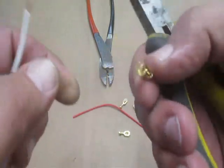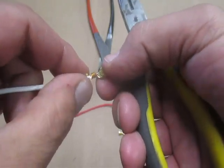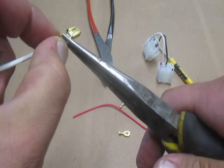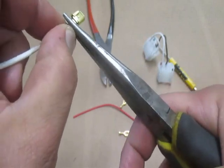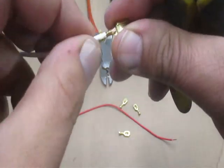You see I just got the wire laid down in the channel, and now I'm going to use the needle nose pliers to fold down the front tabs first. I do one side and then the other. And once I have them folded down, I slide the wire in to make sure it's in as far as it'll go.